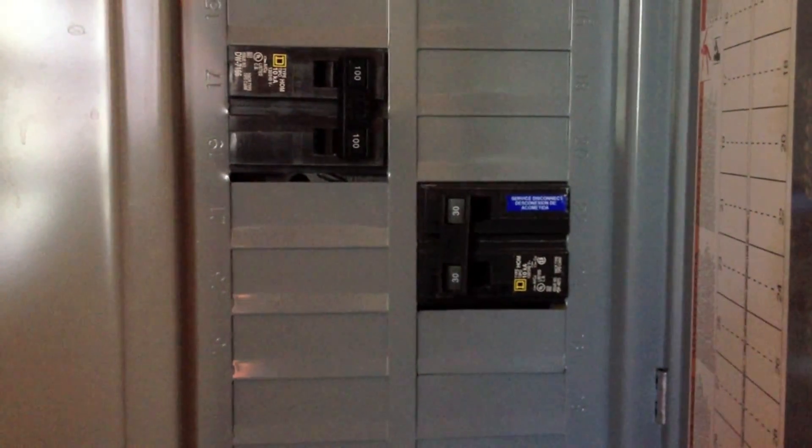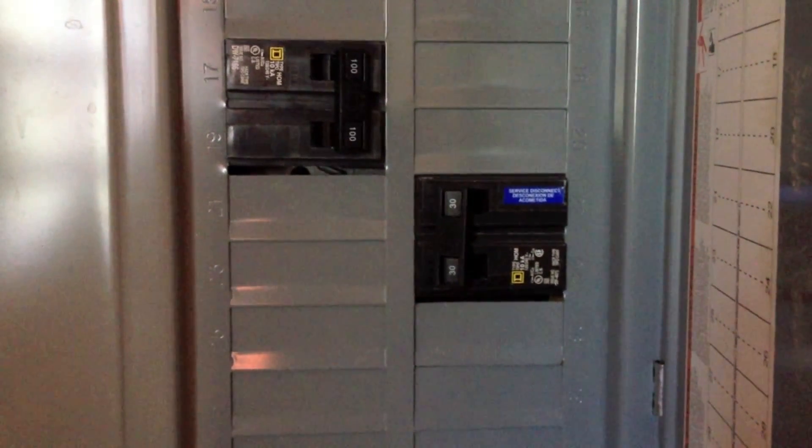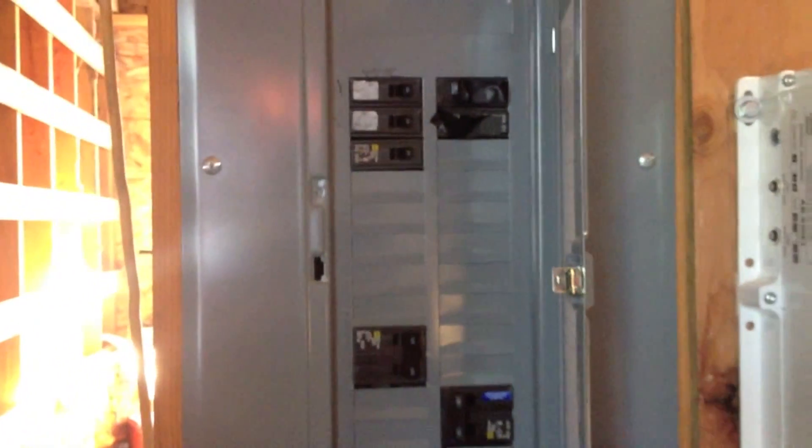We've put these two 30-amp breakers on here. Each one is 120 volts, so it's a dual breaker. It allows for 240 volts to be energized onto this service panel.